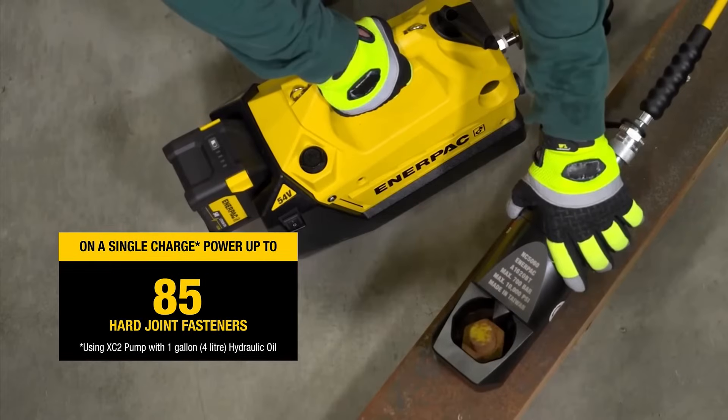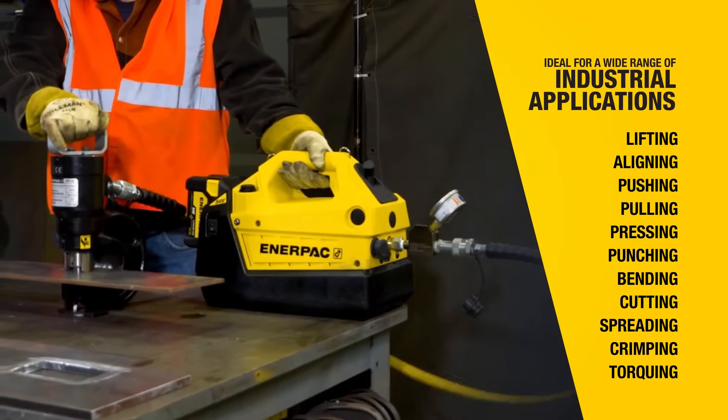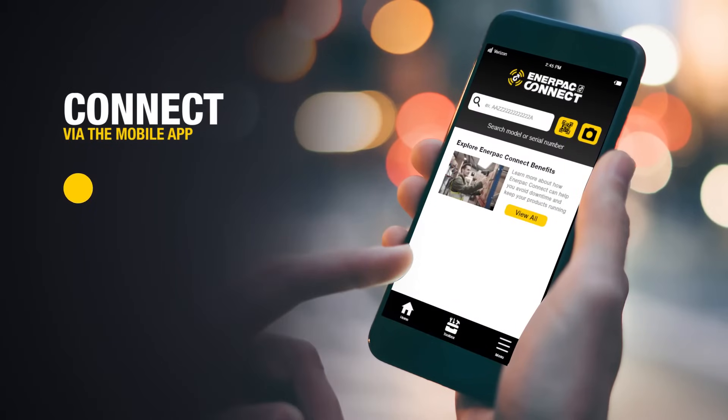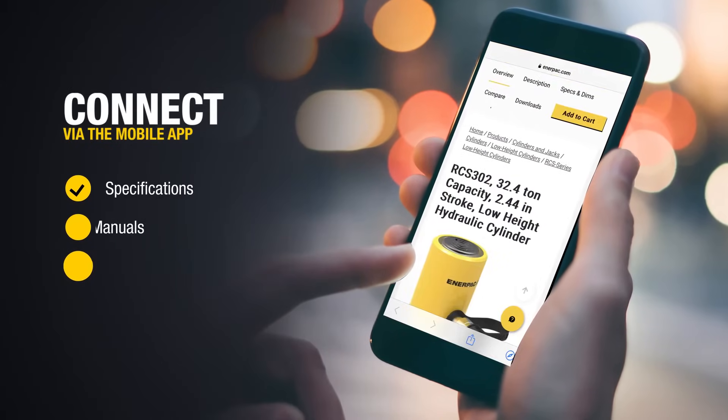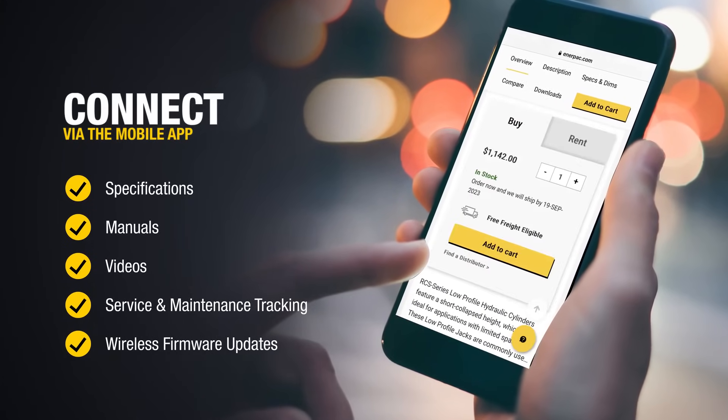Now you're ready to complete more power-hungry applications than ever before. The XC 2 pump is one of the first Enerpac pumps to be smart-enabled, leading into a new era of intelligent and virtually connected Enerpac tools.